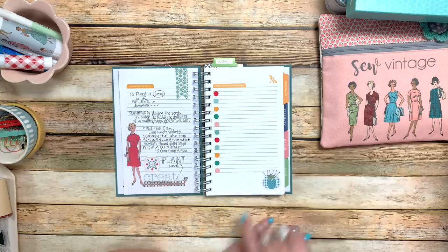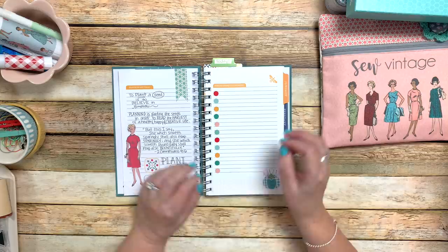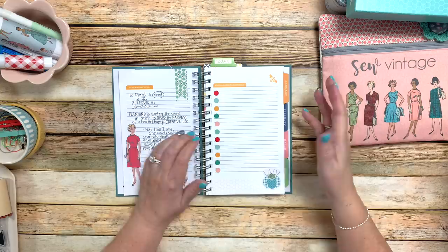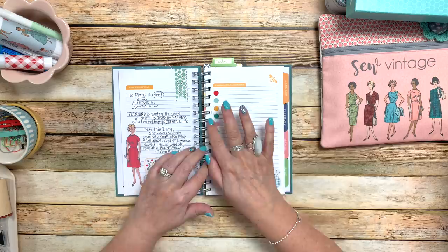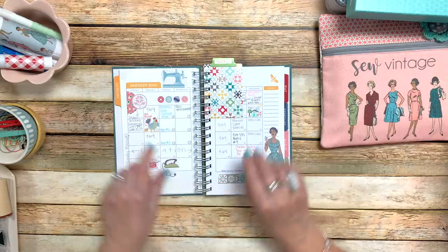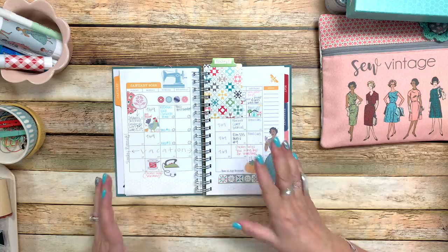I love this scripture from 2 Corinthians 9:6: 'She which soweth sparingly shall also reap sparingly, and she which soweth bountifully shall reap also bountifully.' If you plant the seeds — or plan — then you will be able to reap the harvest. Right here I have a 'special dates to remember' page for the whole year. I'll list things like special family occasions, a special vacation, or things I have to remember. We have Spring Quilt Market in Salt Lake City in 2022, so I'll be writing about that. Then here's my monthly overview.